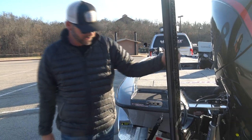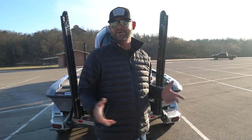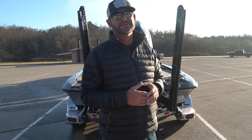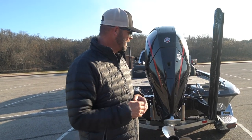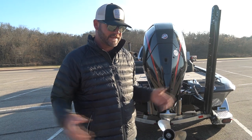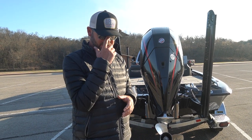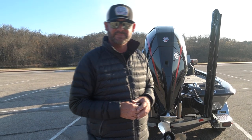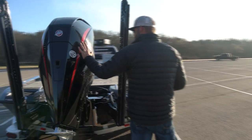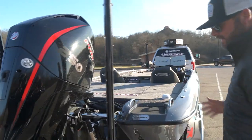The Power Poles are a must. These are the new blades. Since we've got the trolling motors with spot lock, some guys are talking about doing without a blade, but I fish so shallow I have to have them. I don't like stirring up the bottom. Anytime I'm less than six or seven feet deep and the poles will reach, I'm using them as opposed to the spot lock on the trolling motors.